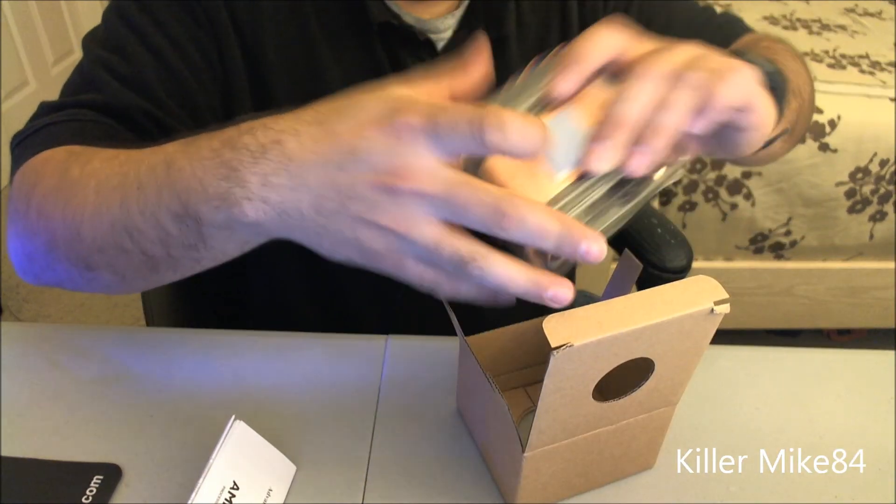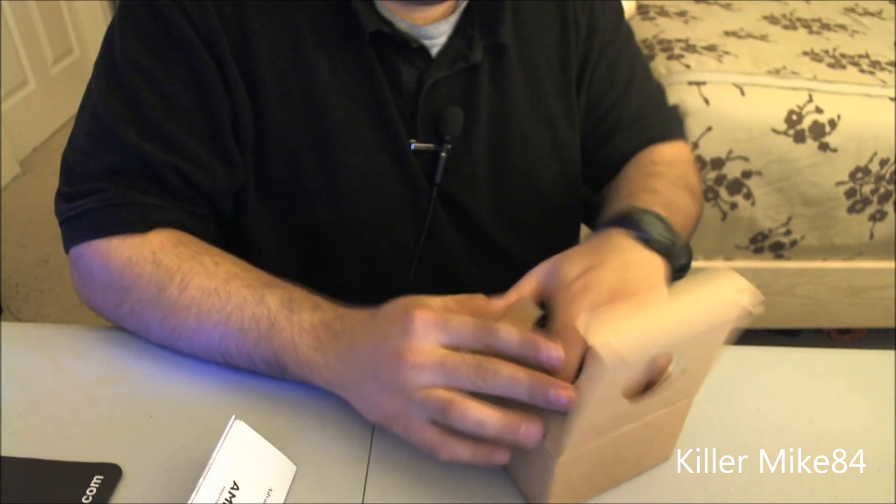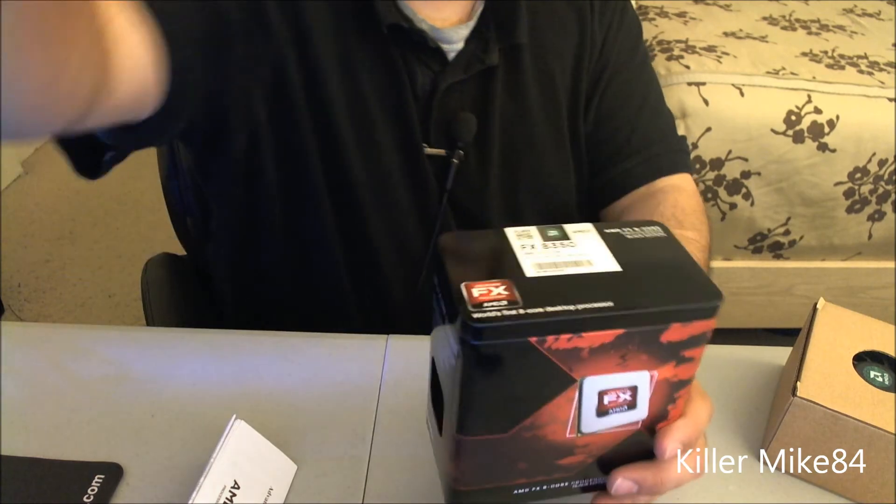It comes with thermal compound already pre-applied, but I'm not going to use this — to be honest. So anyway, I'll close that back up.